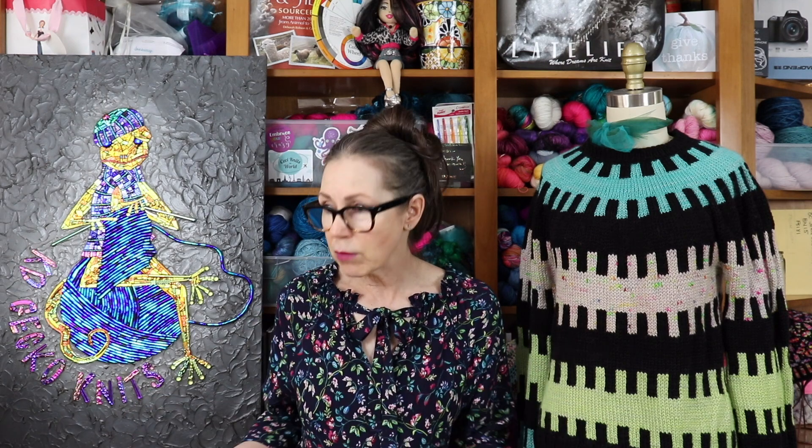That about does it for today. Thank you so much for tuning in and spending a little time with me. I'm sure it's kind of a fast and furious, quick episode. But I just wanted to touch base - I don't have a lot, but I still wanted to come and say hi. I miss you guys, I miss everyone, and I can't wait until we can all be together again at our knitting events. Thanks guys. Talk to you soon. Be well. Bye.